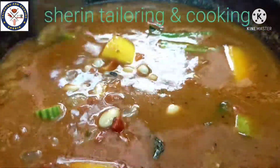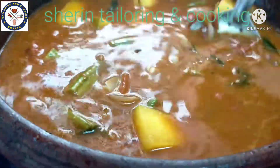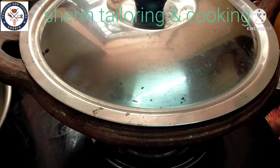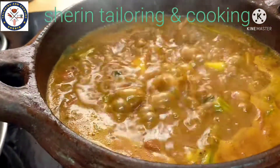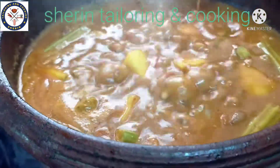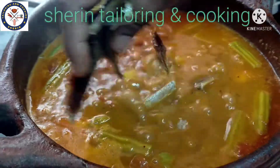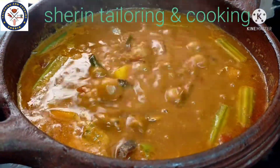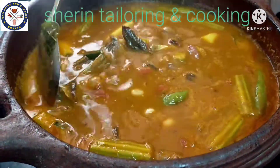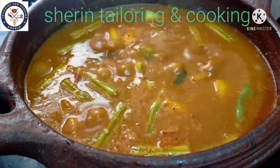I have to add it to the oil. Let's wash it. Let's put the parratties on a small flame.